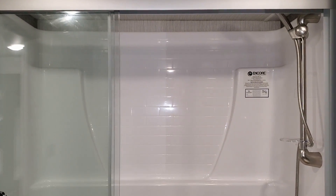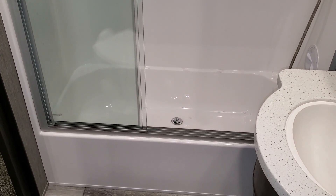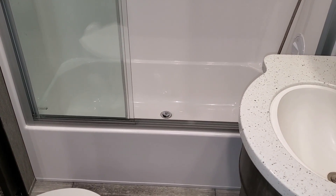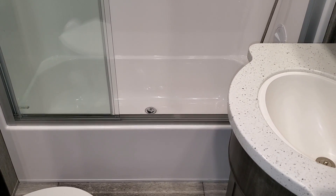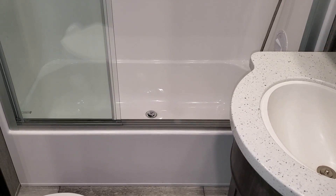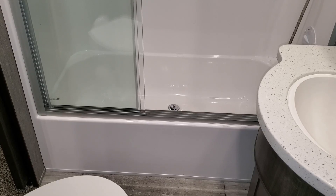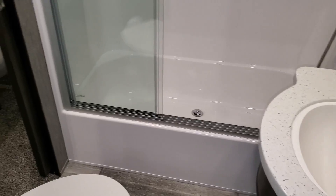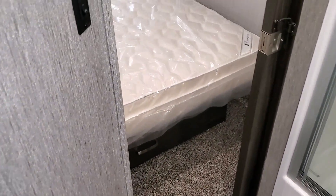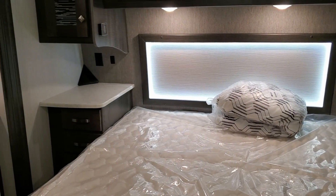There's a vent fan up top in the bathroom along with heat. The one-piece fiberglass shower has a glass enclosure and features a tub that's roughly 14 inches deep, so a small child or smaller person could actually lay down and take a bath in there.